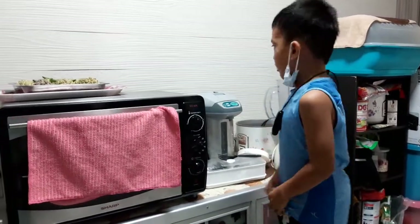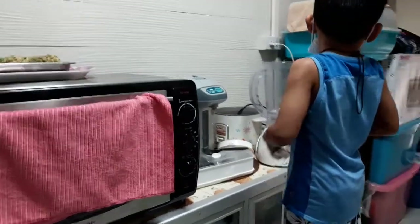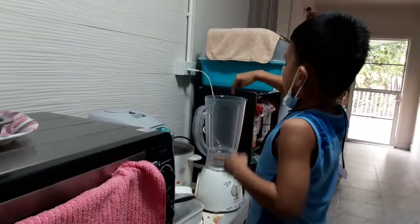Hello, this is Kaiser and this is my blender. This is my new house and this is my blender to put the berries inside.